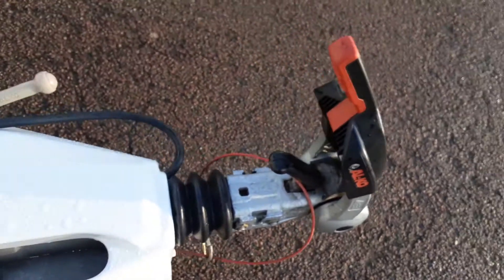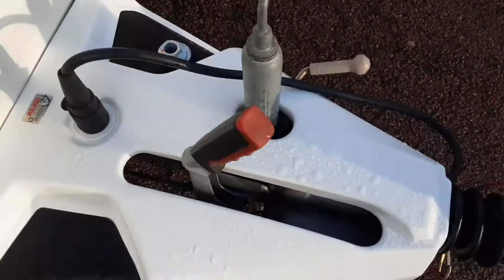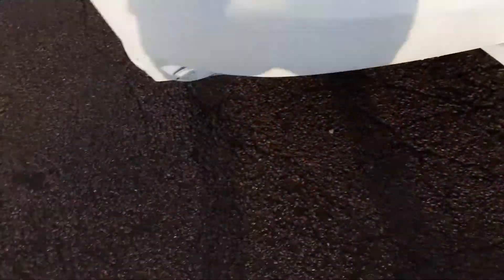The hitch-up procedure we'll go through in person here on site — the hitch, the handbrake, the jockey wheel, and the power connection to the car.